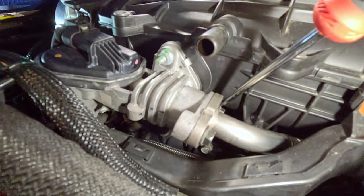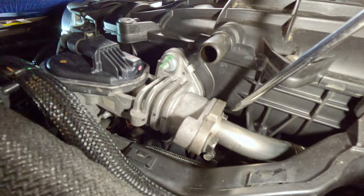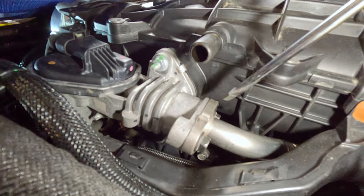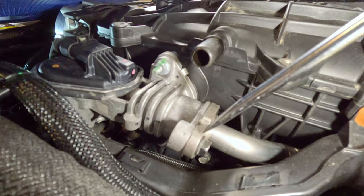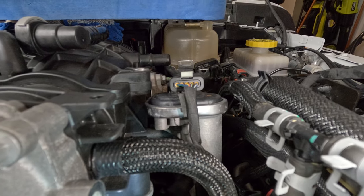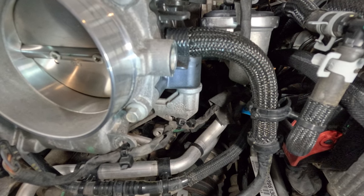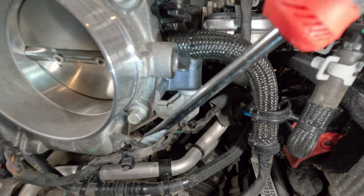For the EGR tube, start with the first bolt — reach your fingers under and over it to get it started while holding it in place, then start the second one. I used a long extension with a small torque wrench set to 84 inch pounds for both. Reinstall your EGR sensor connector and lock the white clip. Brake booster hose — push it all the way on with a twisting motion. Reinstall the attachment points for the throttle body wire; I broke the originals getting them off, so I zip tied them to the casting.